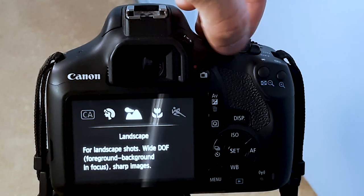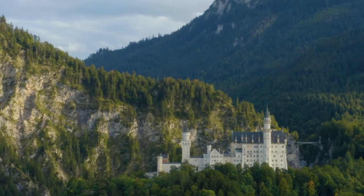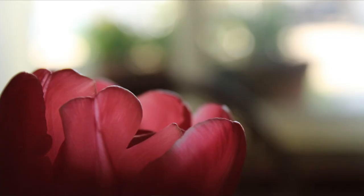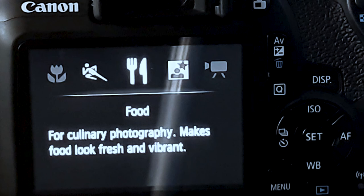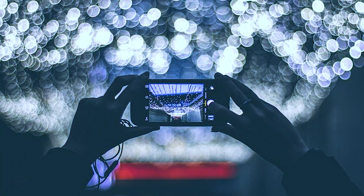Landscape mode is for widespread shots, creating sharper focus — great for those establishing, wide-range picture shots. Close-up mode is for shooting close-ups of plants, flowers, or other small subjects. Sports mode is for continuous shooting during photo shoots or special events. Food mode is for culinary photography and makes the food look fresh and vibrant. Finally, night portrait mode — use of a tripod is highly recommended because if you're trying to capture a picture handheld, the picture might look blurry since the camera can't focus well enough when it's not remaining still.